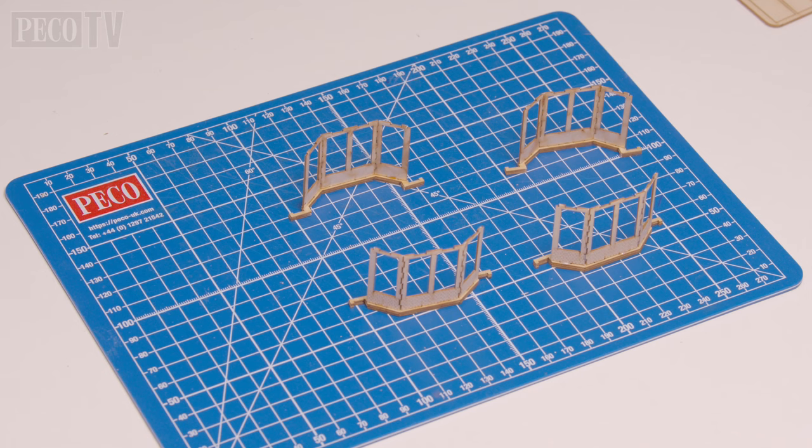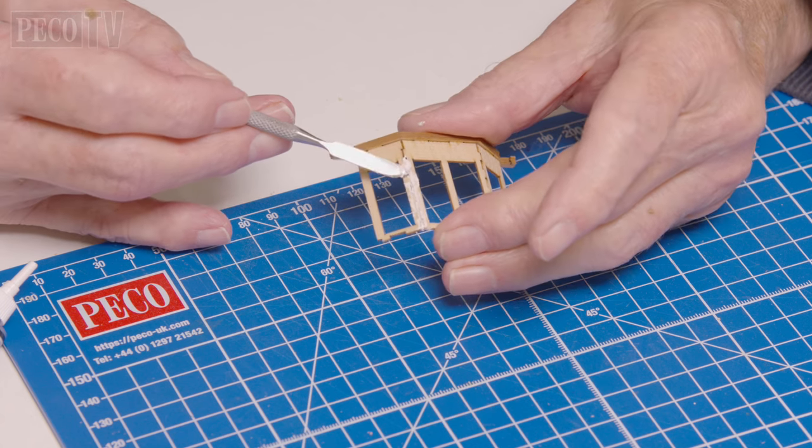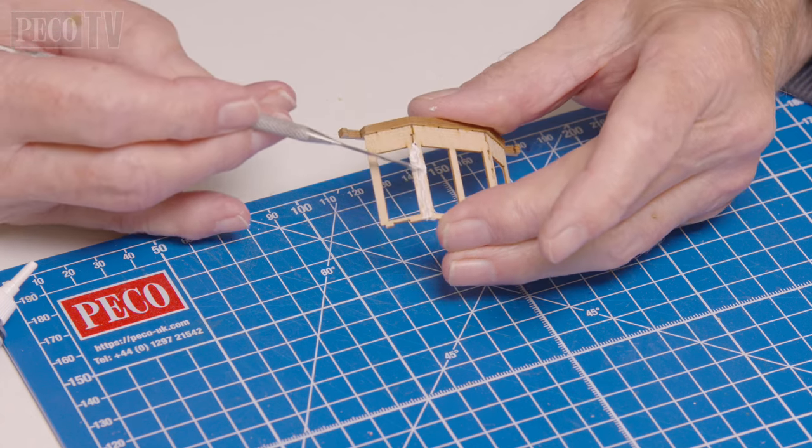To start off, Jeff begins assembling the bay window units, and once they've been put together he uses some wood filler to fill in the joints before painting them.